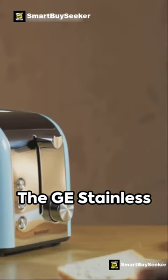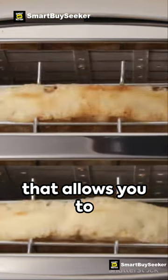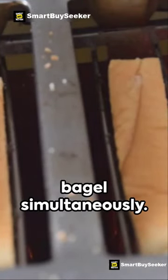The GE Stainless Steel Toaster is a compact and efficient two-slice toaster that allows you to perfectly toast two slices of bread or both halves of a bagel simultaneously.